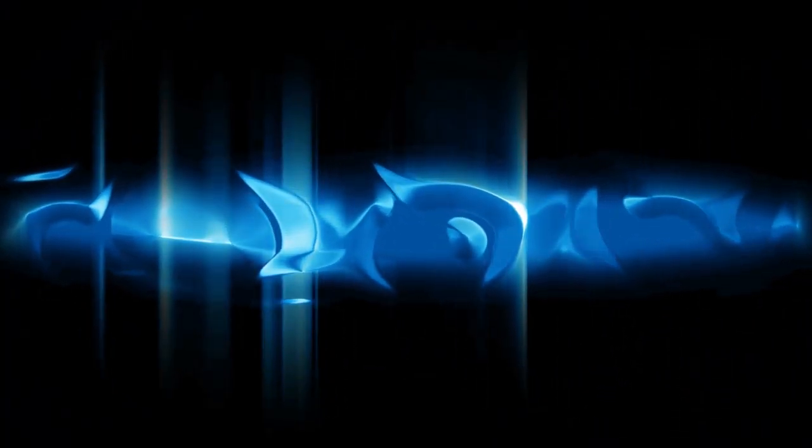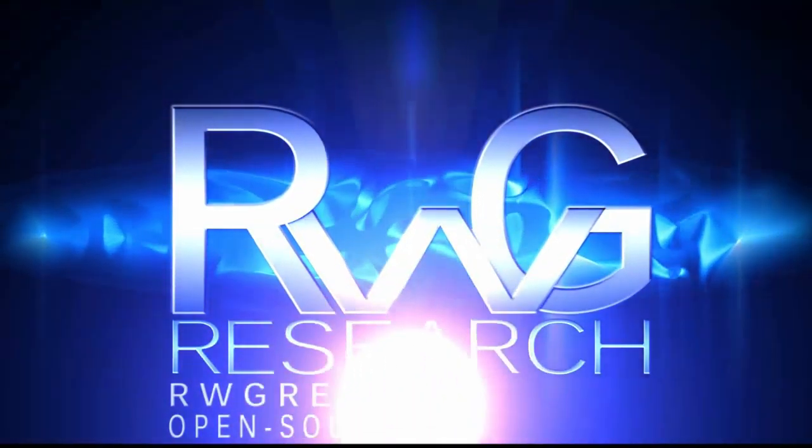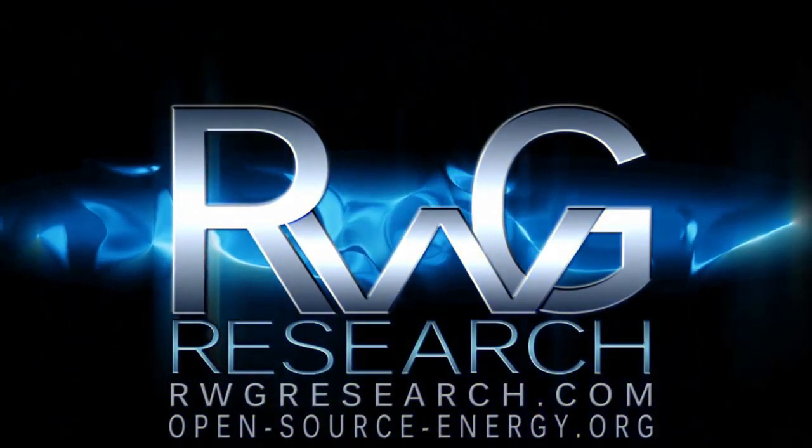Hello, you have reached Plus Grace with rwgresearch.com. Open Source Energy video series. RWGOSD — Over-Sized Delta.